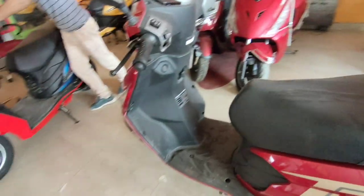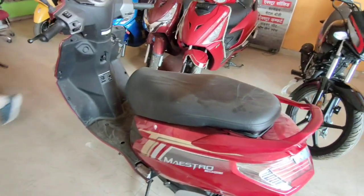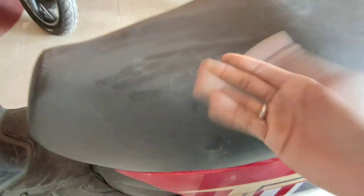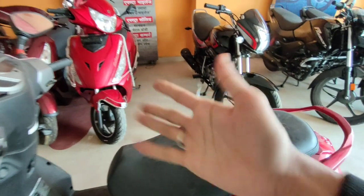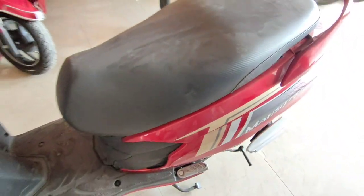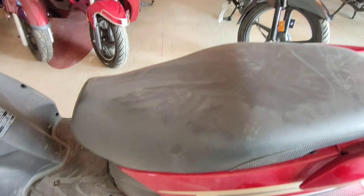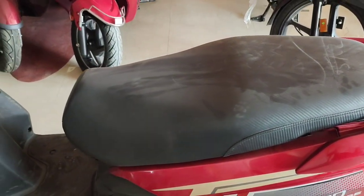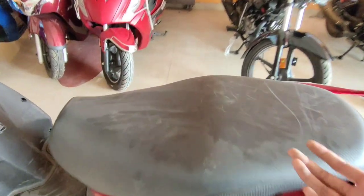Talking about the seats, they look very good. The seat height is 1075mm. The seating is very decent and comfortable.